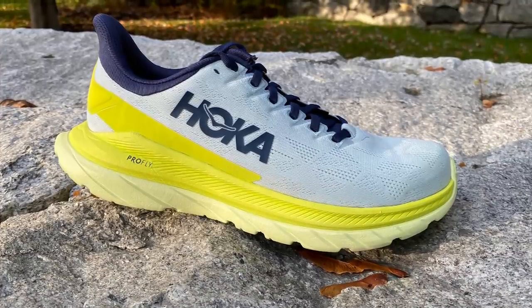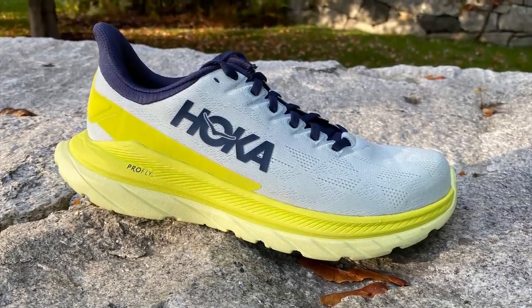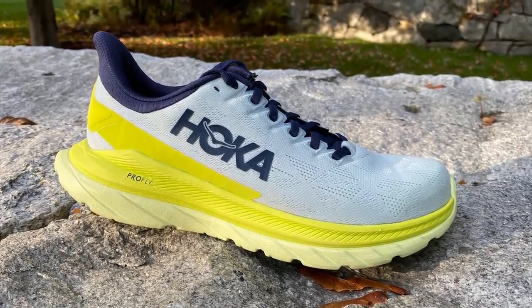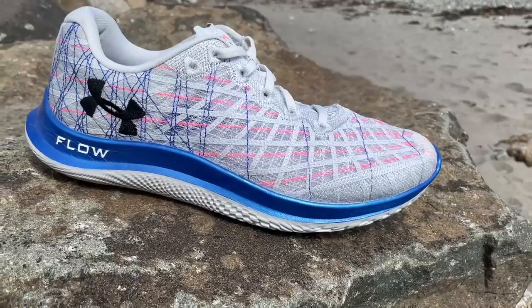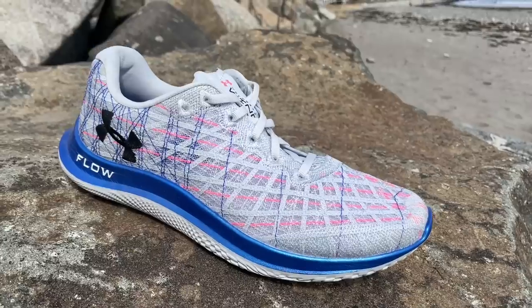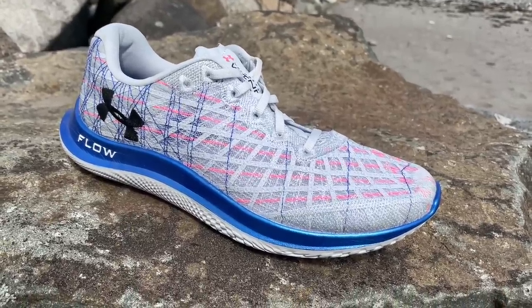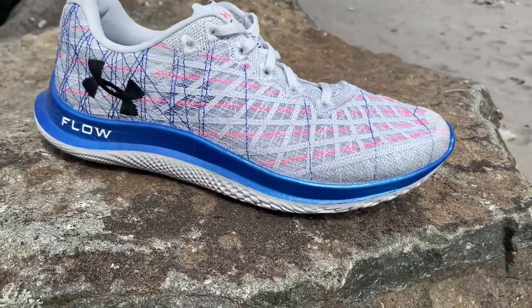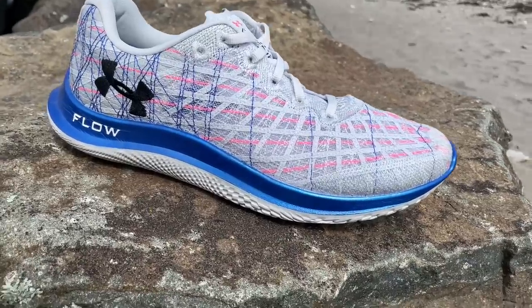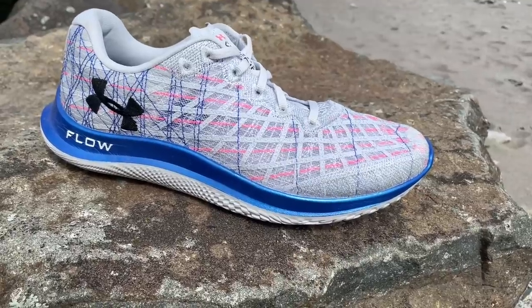I might compare them most closely to the Mach 4 from Hoka. The Mach 4 weighs almost exactly the same at 8 ounces, but has a greater stack height of 29-24, making it a more cushioned, maybe more versatile shoe that doesn't feel quite as agile since it relies on a rocker. A shoe it also reminds me of are the earlier Freedoms — not the Freedom 4, which is now a more stable shoe with a lot of outsole rubber, but the earlier ones that were free and easy shoes that kind of go with the flow. However, here we have softer, bouncier cushion, I think.